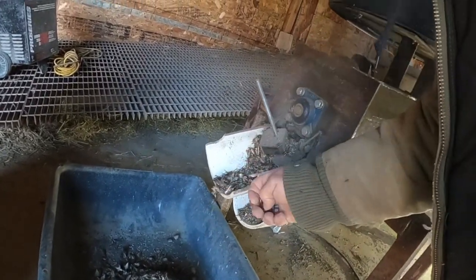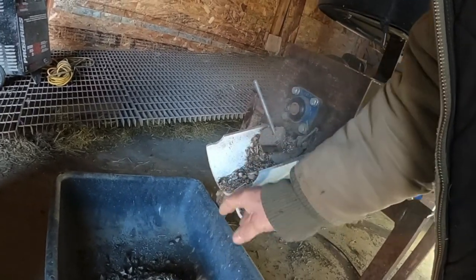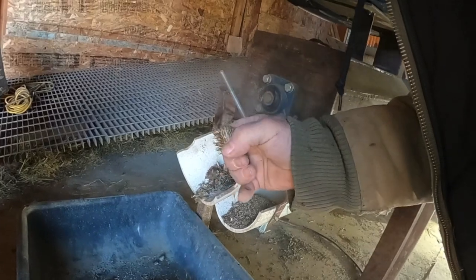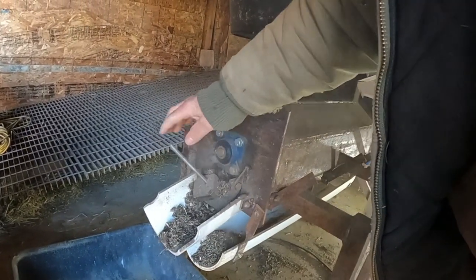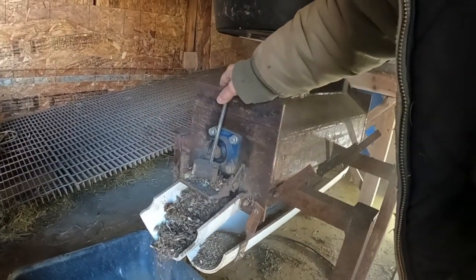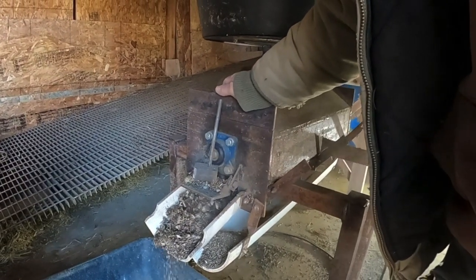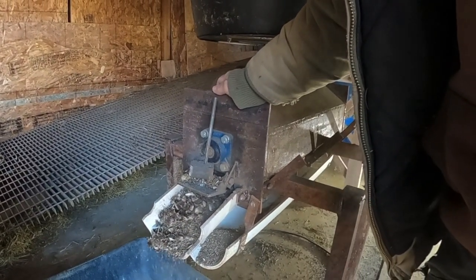Some of these didn't get thrashed but that's okay - there's not really much seed in them anyhow. We have three buckets of cup plant to run too, but I'm not going to run them today.